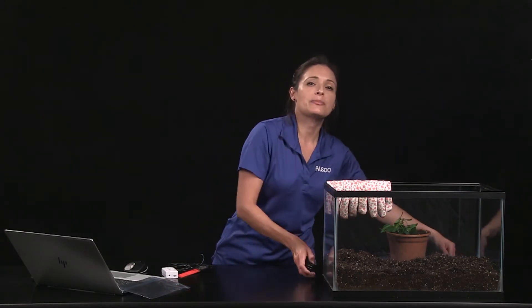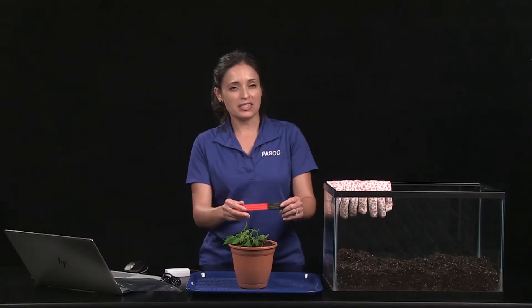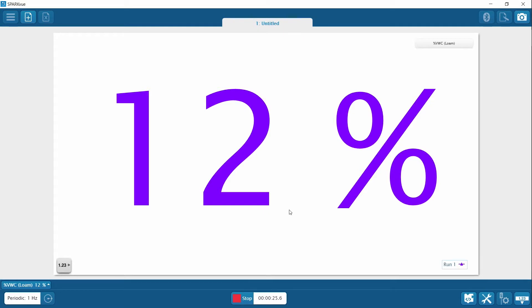The sensor can be used indoors or outdoors. If you are using the sensor indoors with a potted plant, make sure that the pot has enough soil depth to accommodate the sensor blade. If you have a small potted plant like this, you can insert the blade vertically. You can see that there is 12% water content by volume.